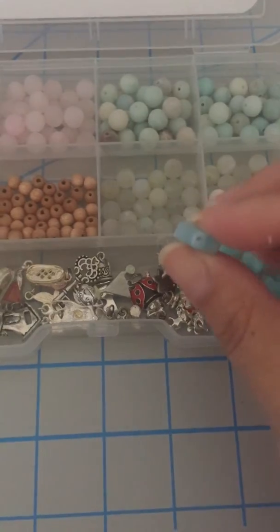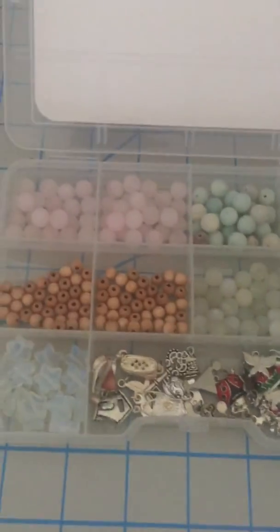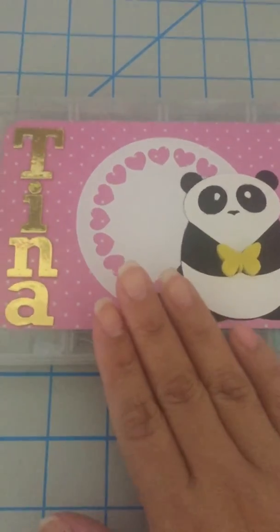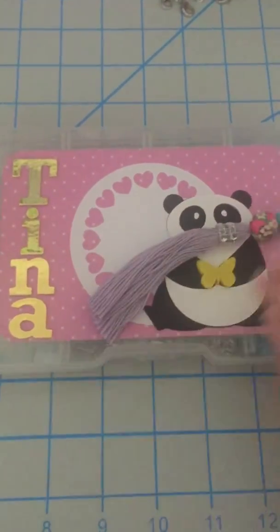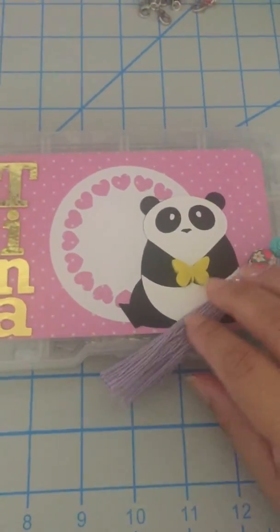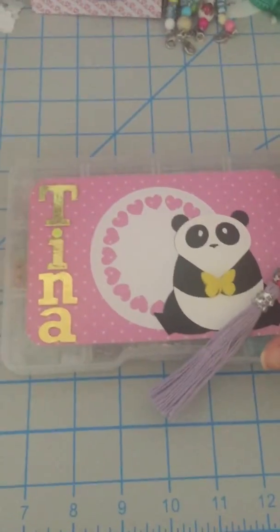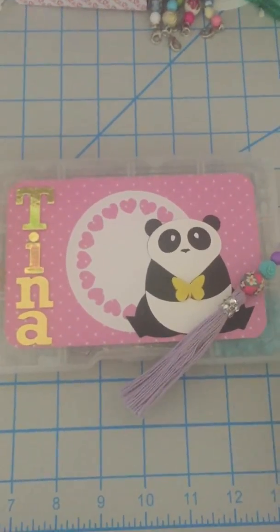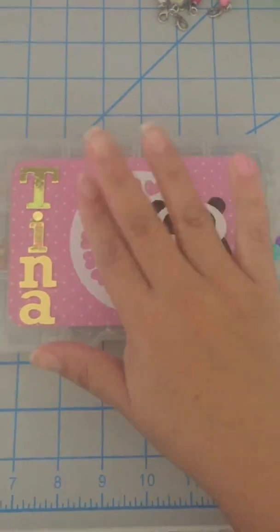So I hope she likes it. She's always supporting my channel, supporting my tassels, and this is just a token of my appreciation because she deserves that. So Tina, I hope you like it — thank you, and have a blessed day, bye!